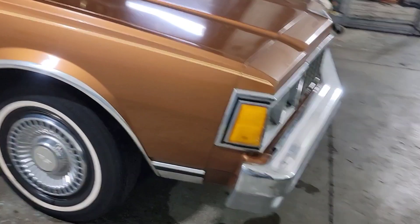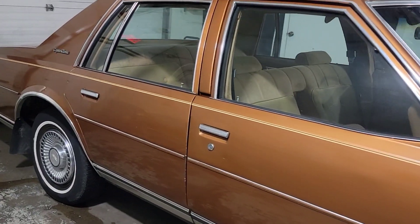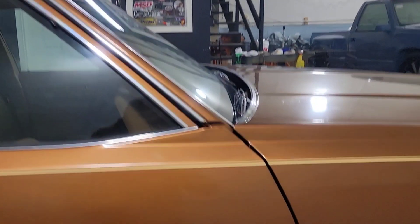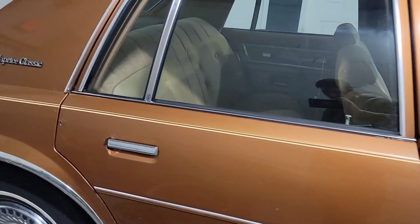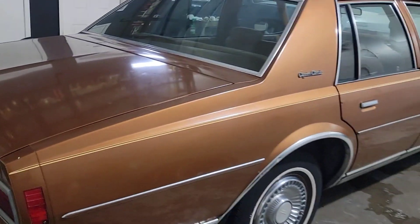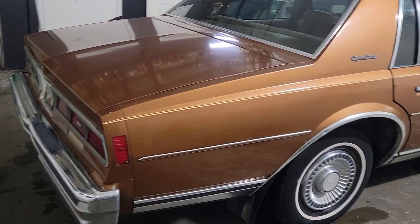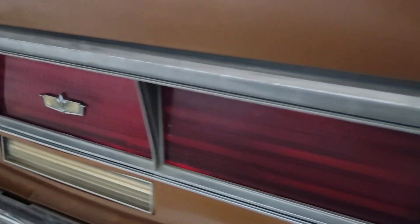It has all four hubcaps. There's another paint chip right there, and some bubbling on the door handle right there. I like this taillight — I like how they have the Caprice emblem right there. Both of them have it.